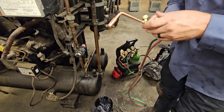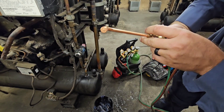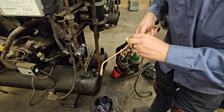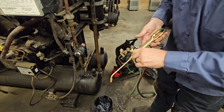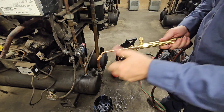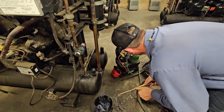Let me talk to y'all about this tip real quick. I use a number 30 rosebud — I call this my all-in-one tip. I use this on everything from quarter inch to... well, it's a number 5, that's why I felt it was my all-in-one tip right here. But you have to be careful when you're doing like quarter inch and stuff like that — you will burn it. You have to watch your heat.